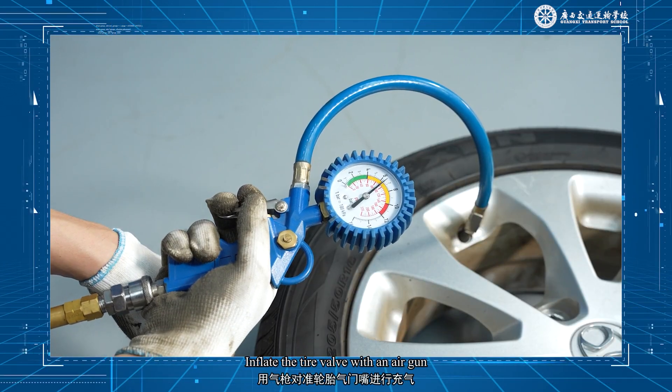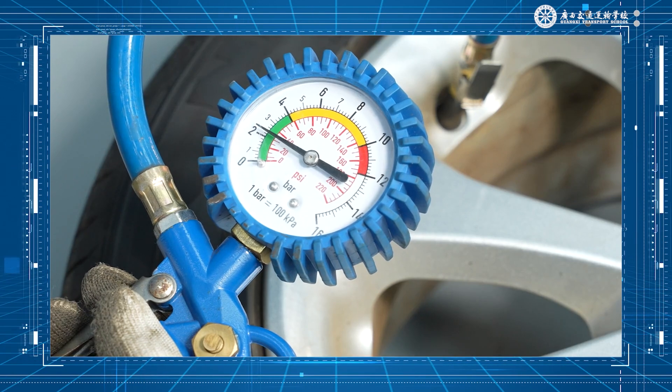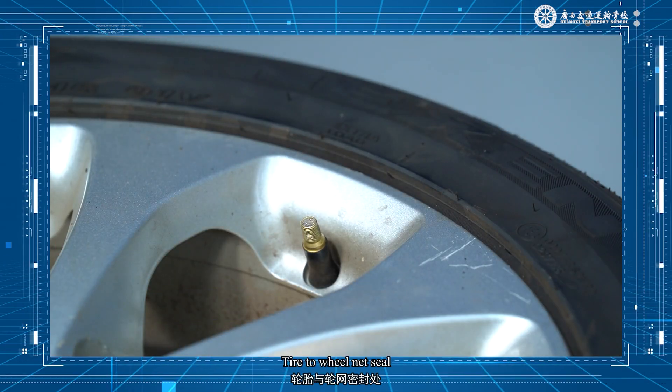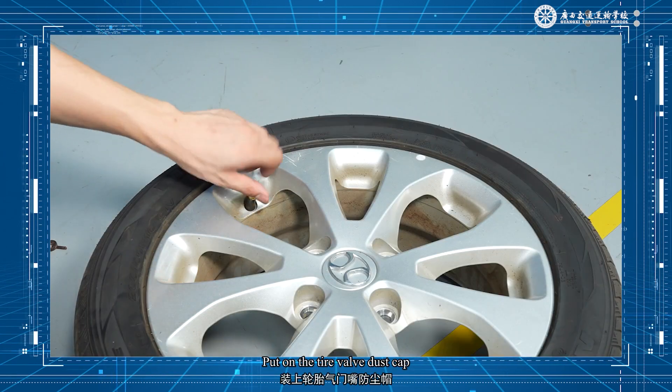Inflating tires: inflate the tire valve with an air gun until the inner bead of the tire fits perfectly on the edge of the wheel rim. Install the valve core into the valve stem and tighten it. Inflate the tire valve again with an air gun until the air pressure reaches the standard value. Check for valve stem leaks by applying soapy water to the valve core and the wheel rim seal to check for air leaks. Put on the tire valve dust cap.